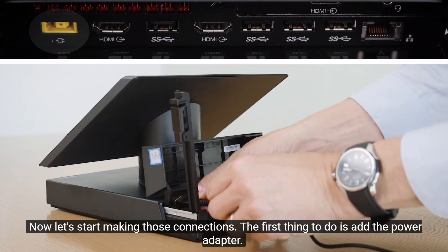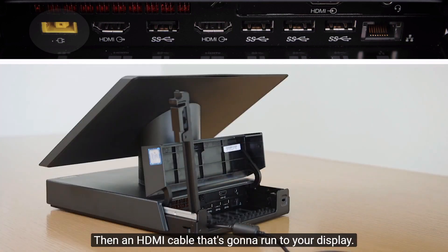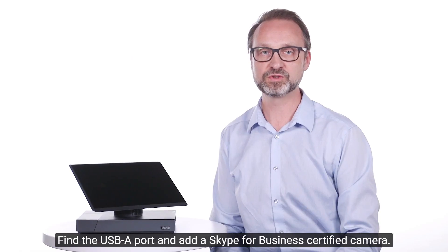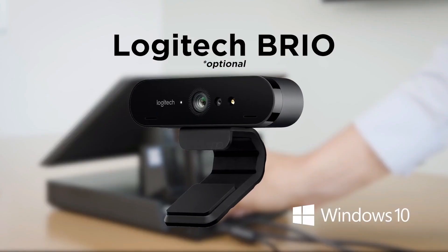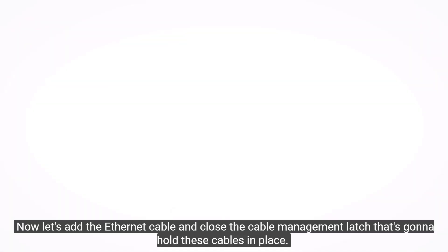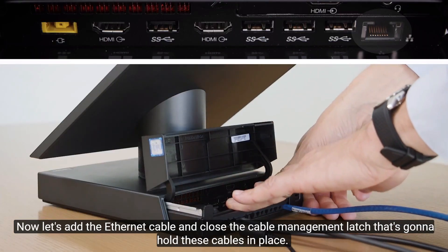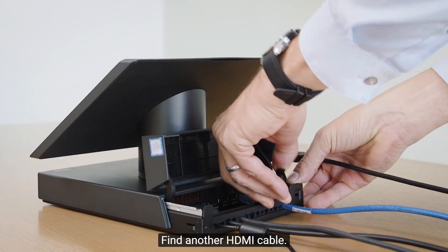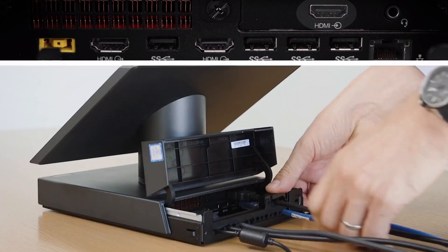First thing to do is add the power adapter. Then an HDMI cable that's going to run to your display. Find the USB-A port and add a Skype for Business certified camera. Now let's add the ethernet cable and close the cable management latch that's going to hold these cables in place. Find another HDMI cable and add that for ingest and close its latch.